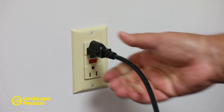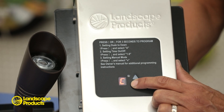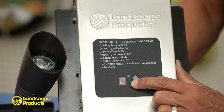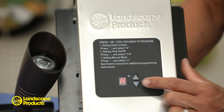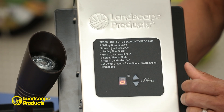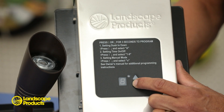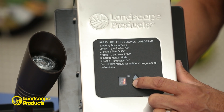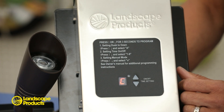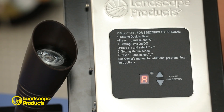plug the transformer into a 120 volt GFI receptacle. The Landscape Products integrated transformer is equipped with four programming modes: dusk to dawn, represented with a capital A; manual on/off, represented with a lowercase o; timing mode, represented by numbers 1 through 9, which are the hours of operation after dusk; and test mode, represented with a capital C.